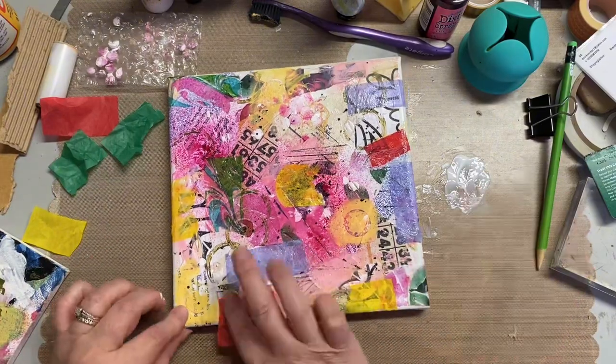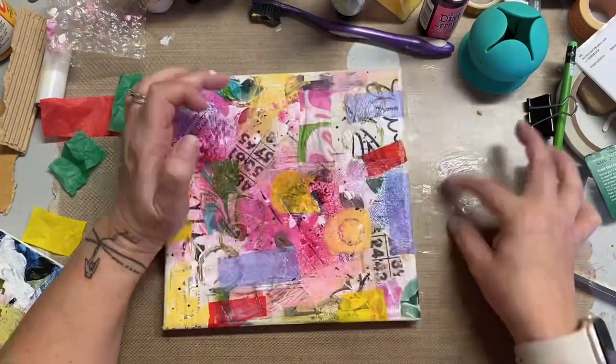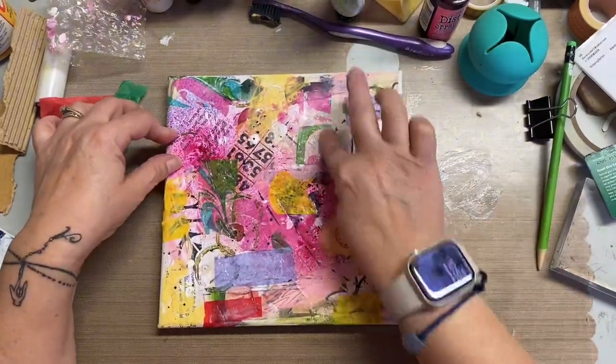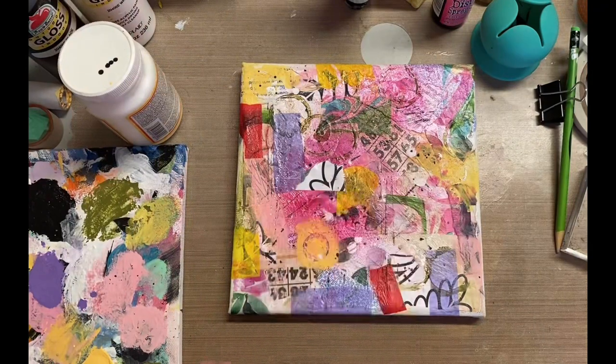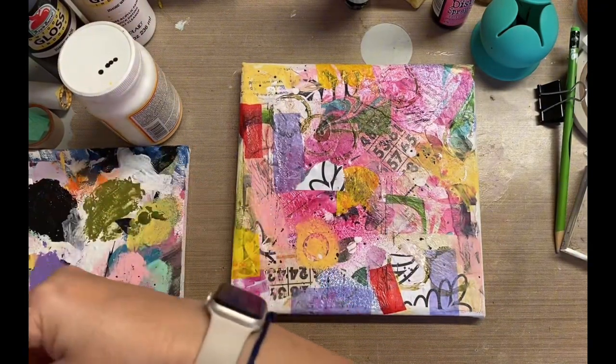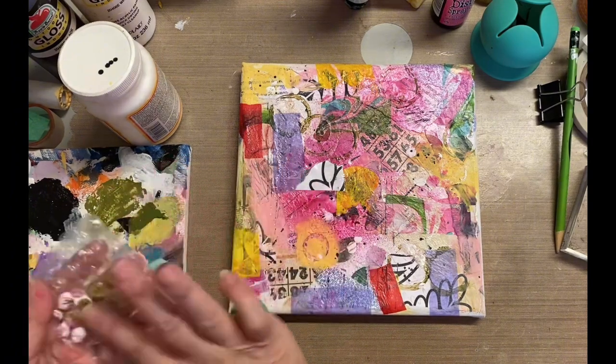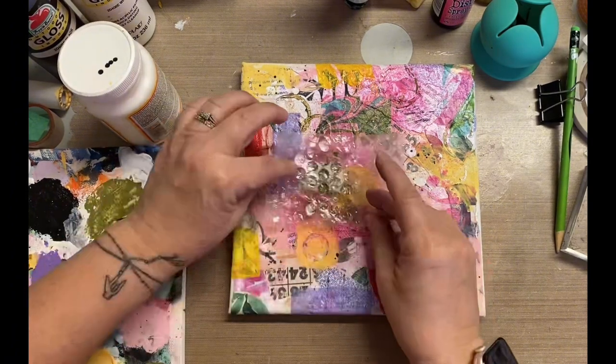I love using the tissue because it's transparent. So even though you are adding color, you're still including those bottom layers in the canvas. And I think that's really why I like to add some tissue at this stage. You see there, right in the middle of that pink blob, I did add a little bit more of that white and black print.